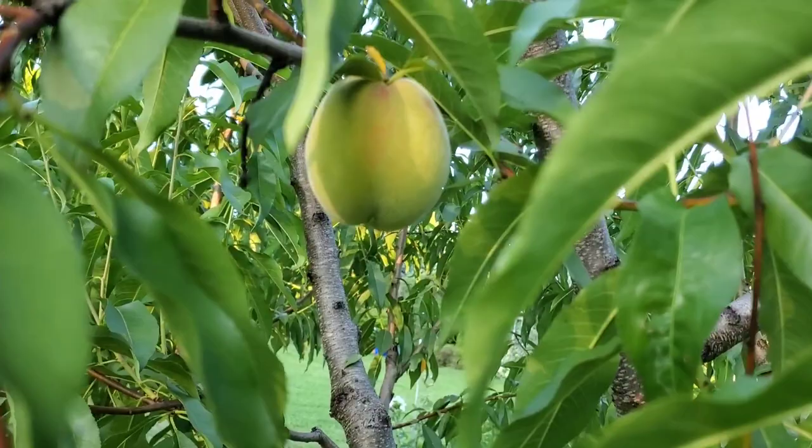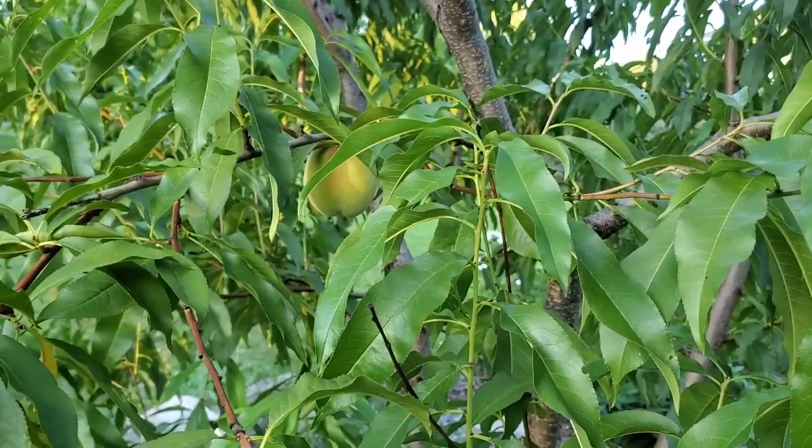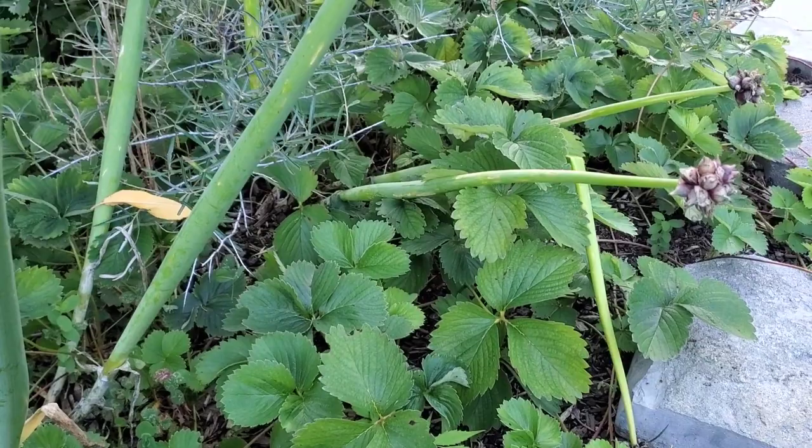Peaches are coming — we got a couple, not a huge haul, but some. You can just give them a bit of a squeeze to see how hard they are. Just a soft squeeze, and as soon as you feel any give, you can go ahead and pull them out.